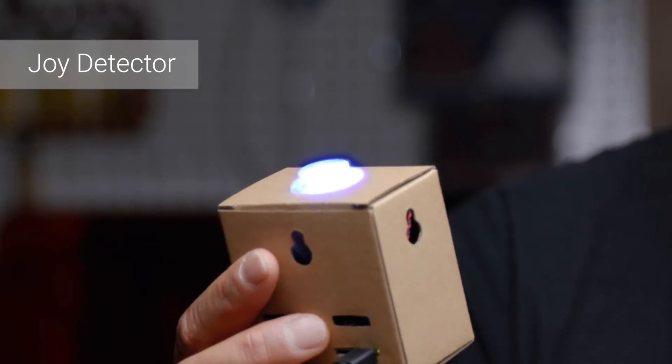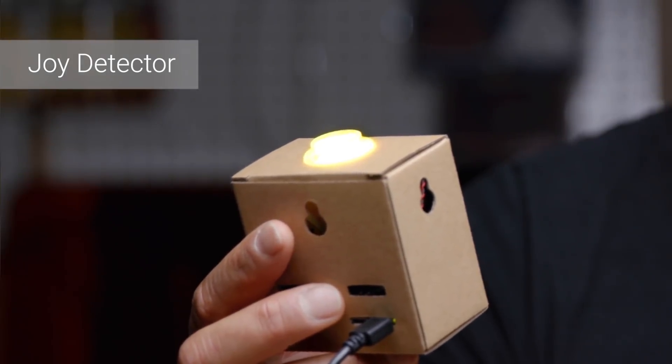So if I give it a face, the light will come on, and then as I get happier, the light will change from blue to yellow.